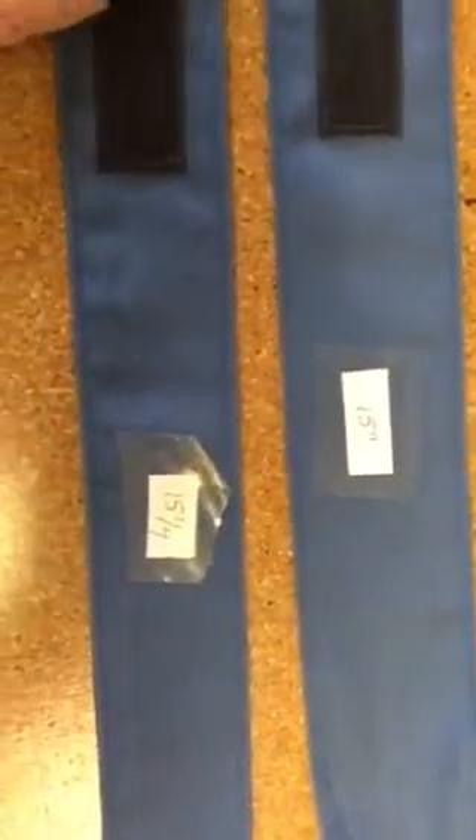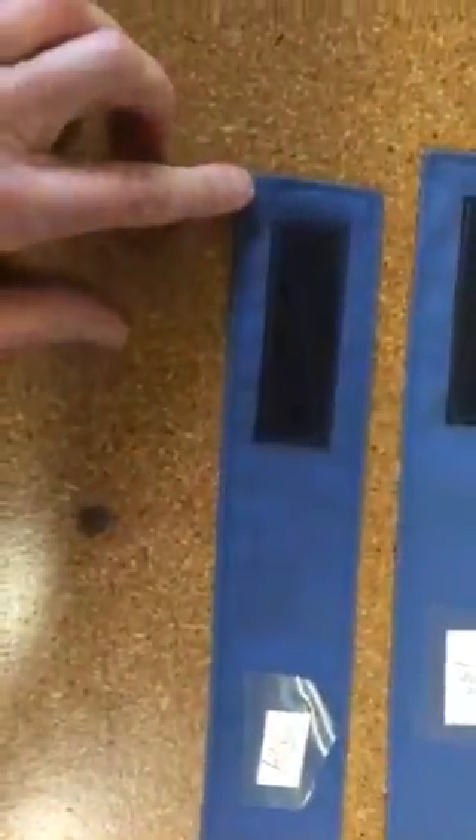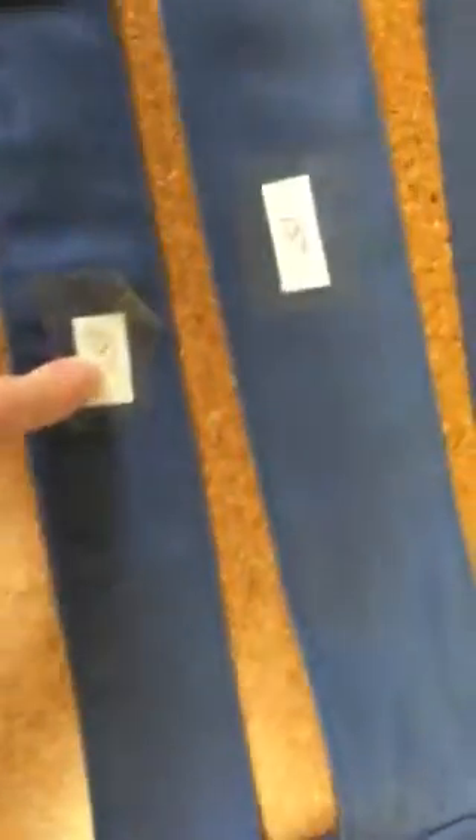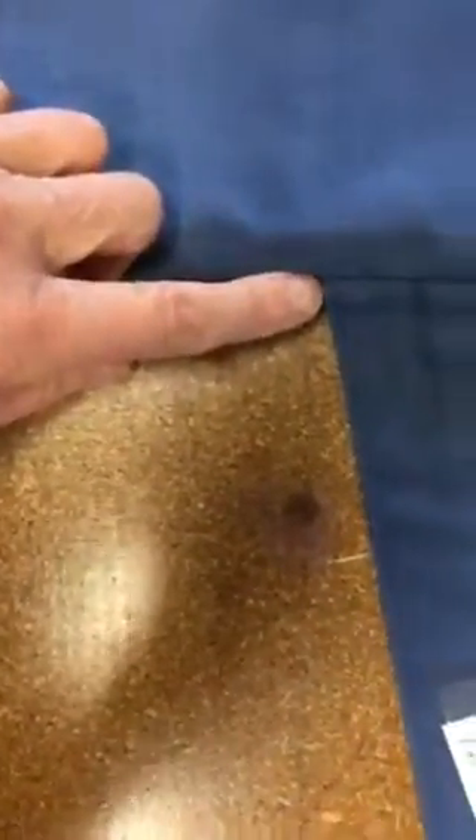On this side I have three straps. I've measured each one from the tip on the long edge to right where it enters the seam. This one is 15 and a quarter, this one is 15, and this one is 15 and a quarter. On the other side are straps also — same measurement: long edge from right where it enters the cushion to this corner.